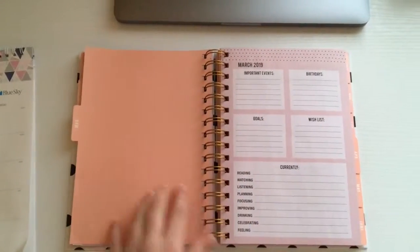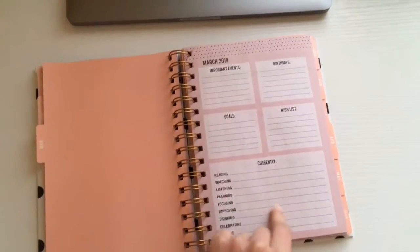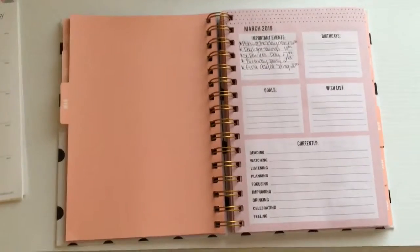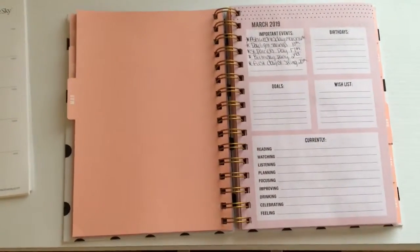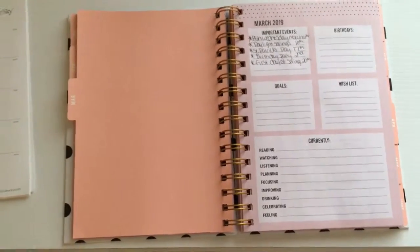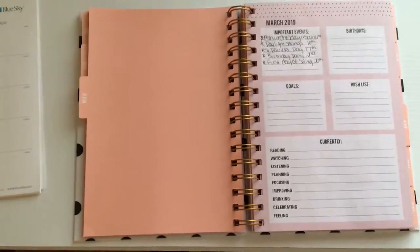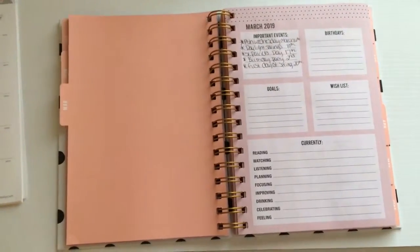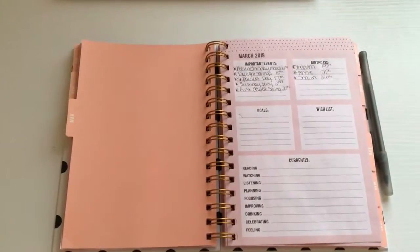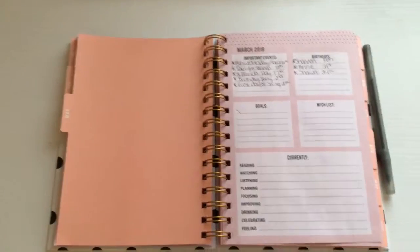I flipped over to the March tab and this is what the first page looks like of my planner. The first thing I filled out is all the important events that I have going on that month — I put the dates next to them so I know what comes first. Then I wrote the birthdays and what day they are on, and the next thing I'm going to fill out is my goals for the month.